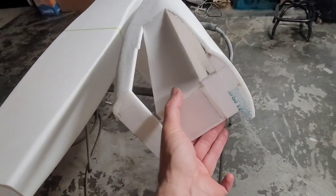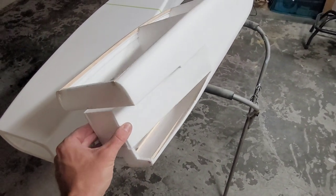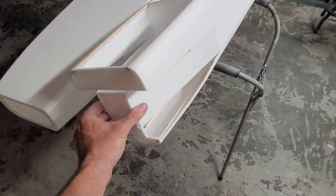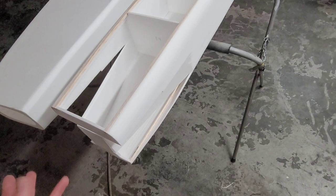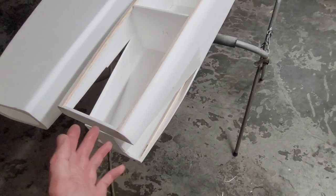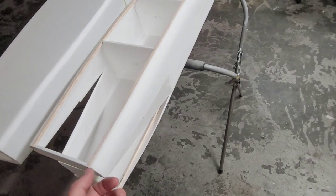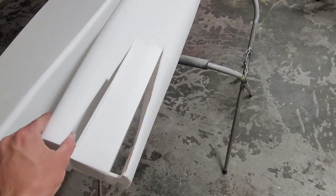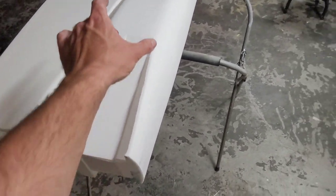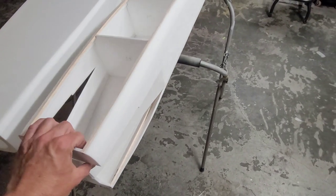I've cut away this rear bulkhead right to those balsa stringers, basically giving room for the ducting to fit inside of there. Right now we're going to do glass ducts, just because it's going to be really difficult to do a good flowing diverter duct — it's just a pain. The glass ducts will flow better and actually become a structural part of the airplane once they're glued in here. I might even tie in the wing mounts to the ducts to kind of spread some of the loads around.